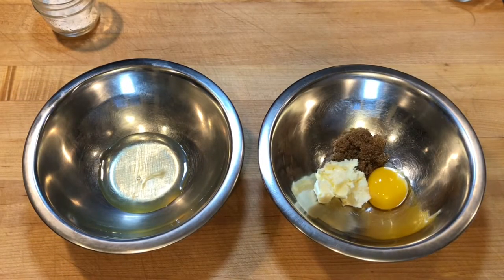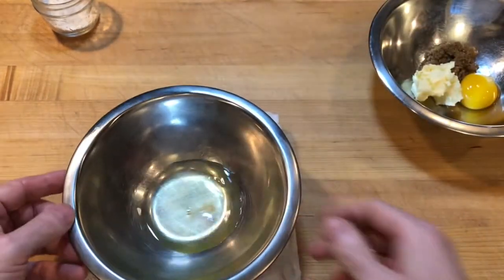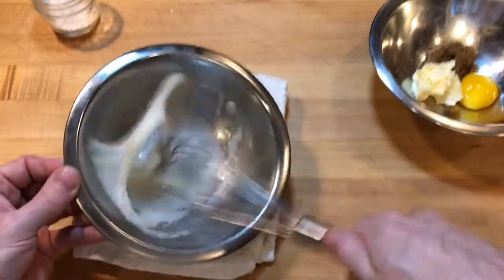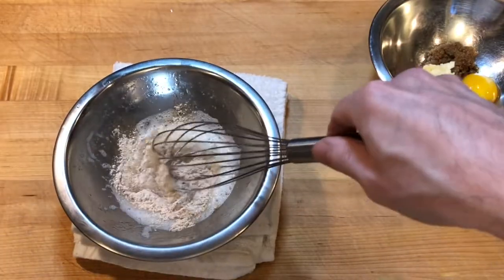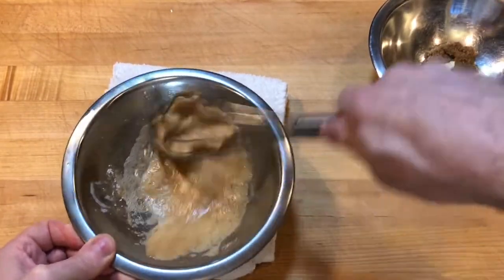In another mixing bowl, I used the egg white to create soft meringue. I placed the bowl on a folded towel to help stabilize it as I whisked the egg white until it was foamy. I added the powdered cinnamon sugar and whisked for about 3 or 4 minutes to get a soft peak meringue.